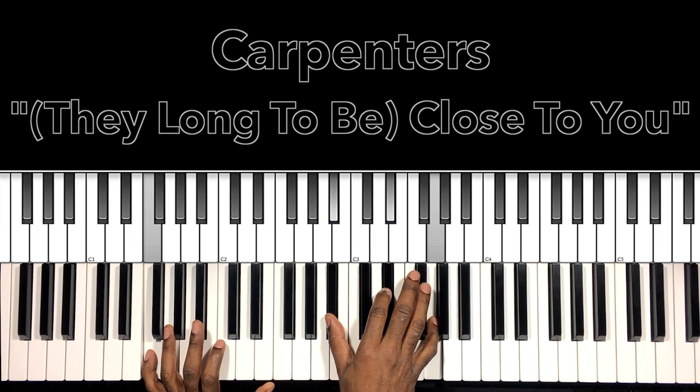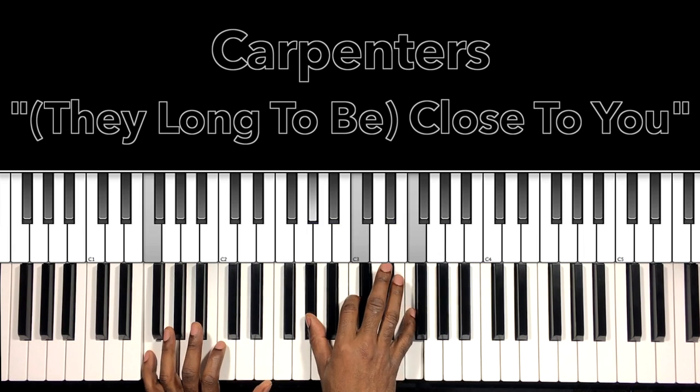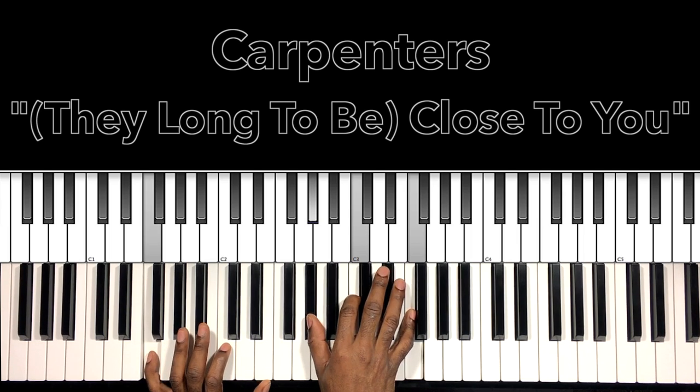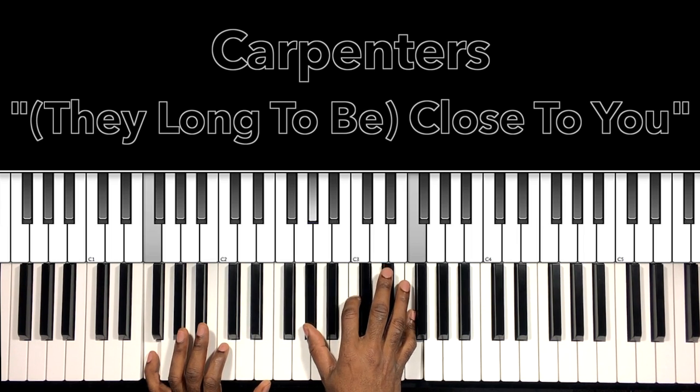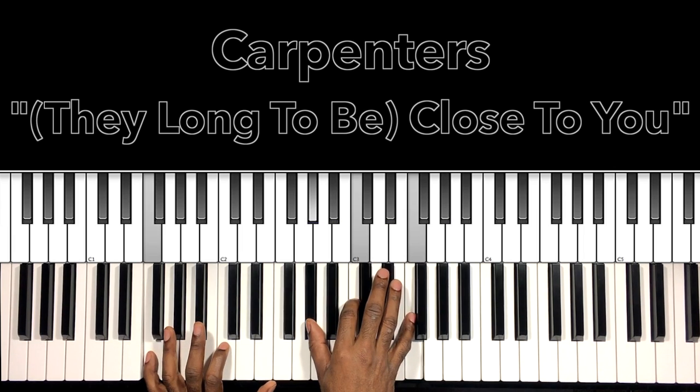Go to that E flat major chord with the F still in the bass — B flat, E flat, G. Then to that F minor — F in the bass, A flat in the right hand, C, F. You can add that E flat to make it a 7, but I just keep it straight. Then we go back.